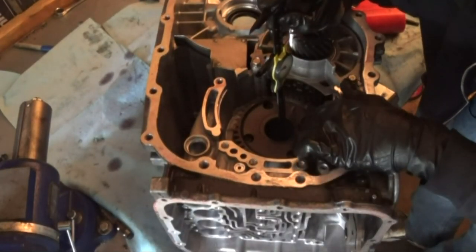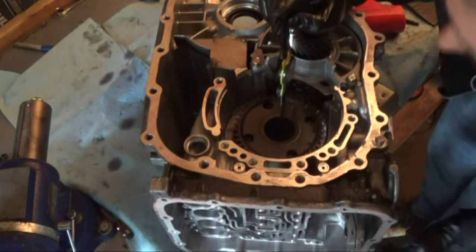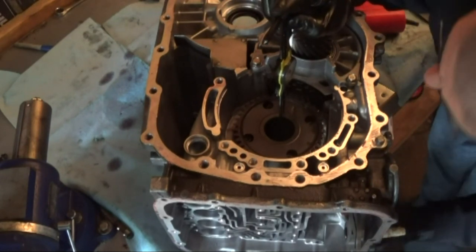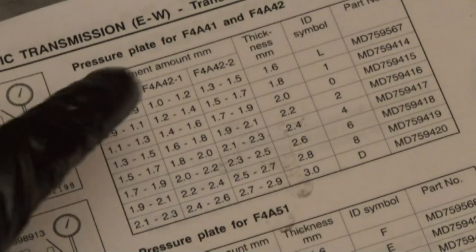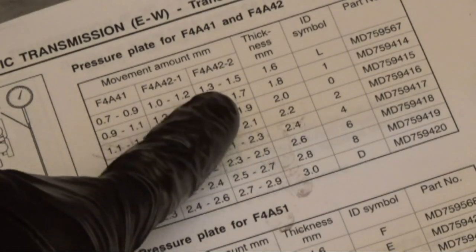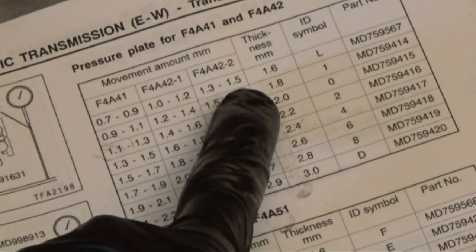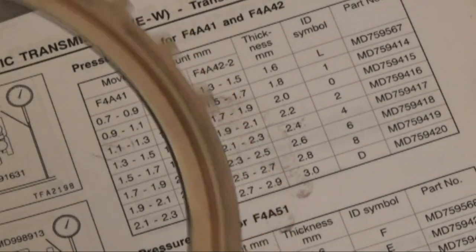I've flipped the transmission over. Now we're going to measure the movement of that first special tool I put in. I have the caliper down touching the special tool, reaching from the bottom, and we're going to push up and measure the movement multiple times and take an average. I measured about 0.06 inches, which amounts to about a little over 1.5 millimeters. Looking at this table — we're on the F4A42, and this dash-2 means it has a one-way clutch, which it does. At a little over 1.5 millimeters, we need a pressure plate thickness of about 1.8 millimeters. I measured the one already in there and it is 1.8 millimeters — so this is a good pressure plate.